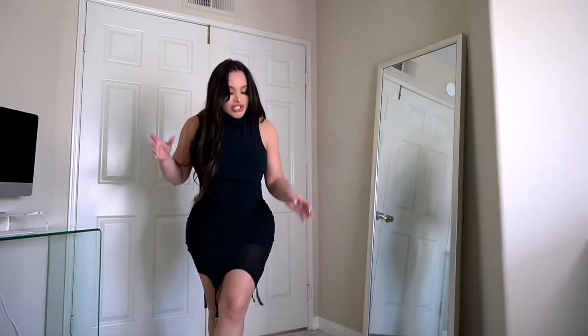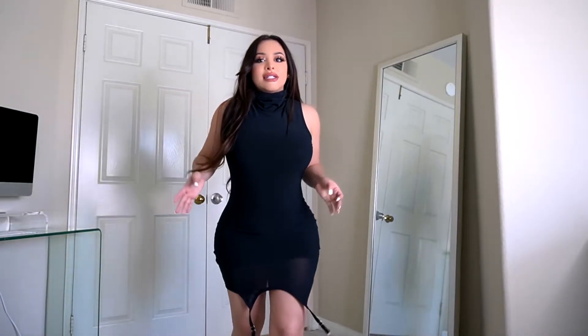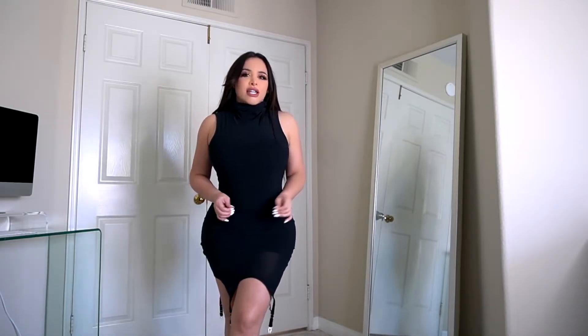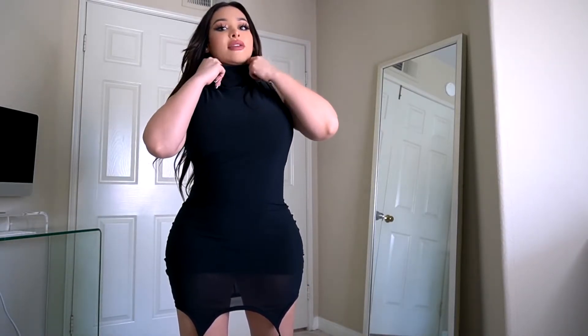Look how tight this is, how contouring this is. It is sleeveless, it is stretchy, it's got like this bathing suit vibe feel. But inside it's got like this cotton lining and it's like velvety, so it's really comfy.